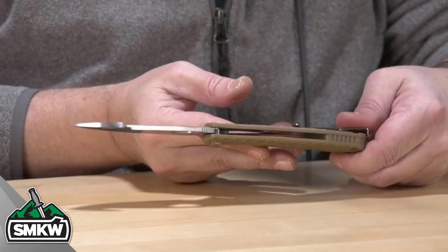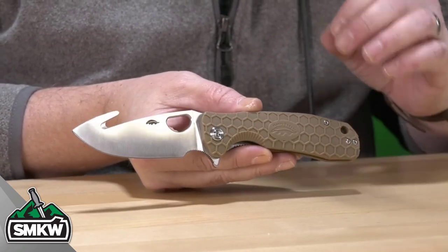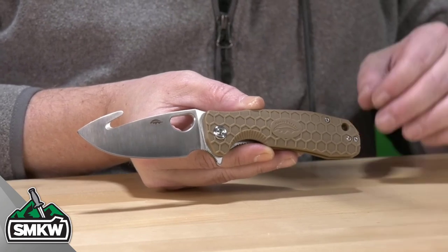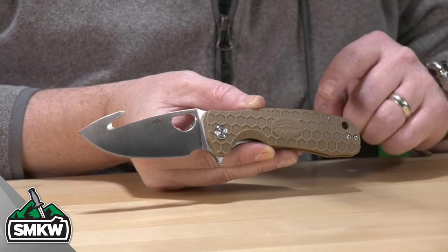It is .125 inches thick. It is a manual flipper with a ball-bearing pivot. It also has the thumb hole that works great on all of these Honey Badgers. Those are tan, honeycomb FRN handles.